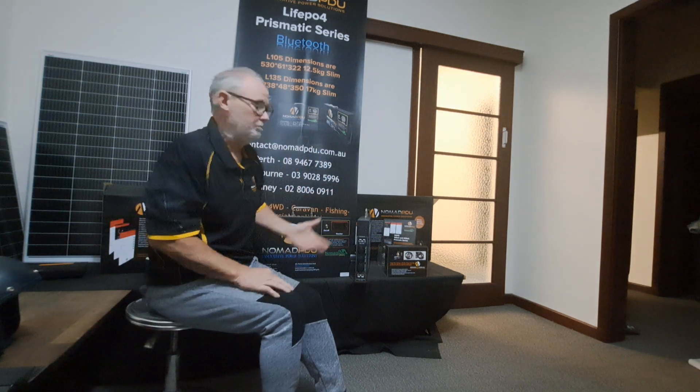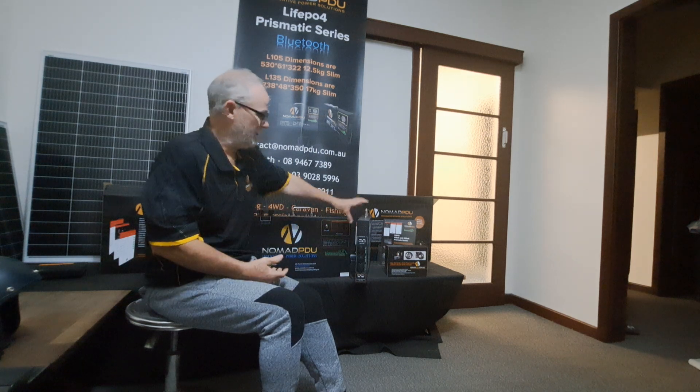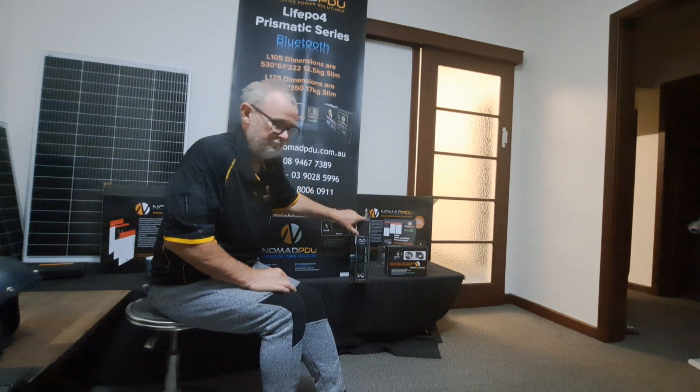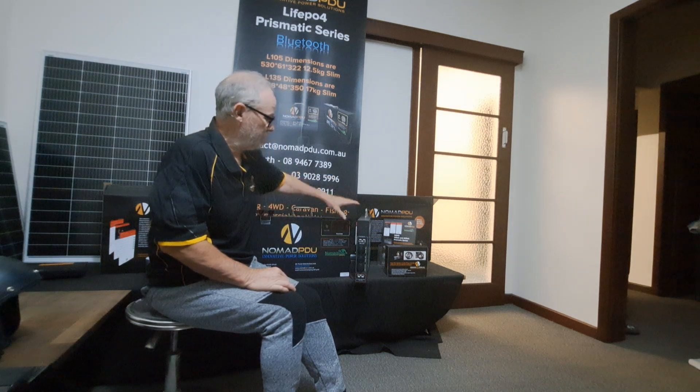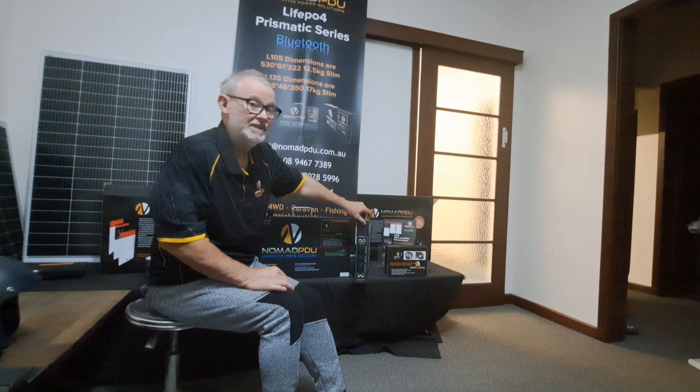They're still very portable — a little bit heavier than the V5 at about 14 kilograms, but still very light. They do come with your AC-DC charger — a 10 amp charger — and they come with three years warranty. You do have accessories like DC-DCs available.